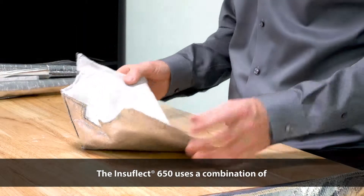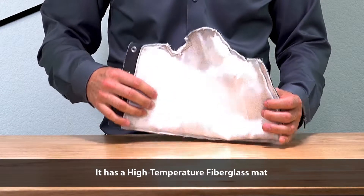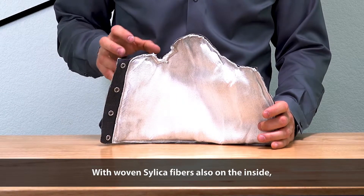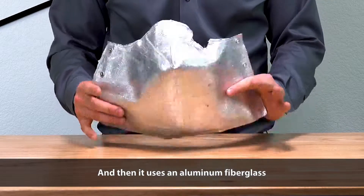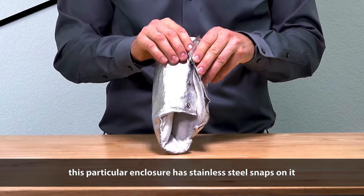The Insaflucht 650 uses a combination of different materials. It has a high temperature fiberglass mat on the inside with woven silica fibers on the inside, and then it uses an aluminum fiberglass on the outside. This particular enclosure has stainless steel snaps on it,